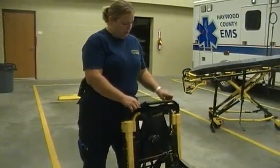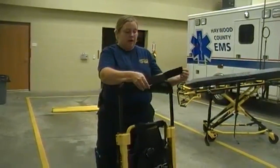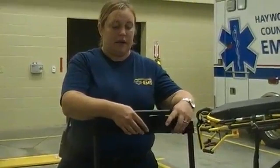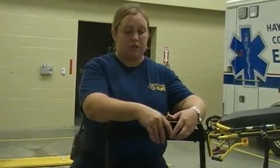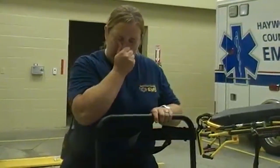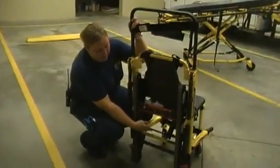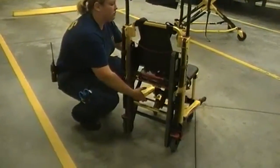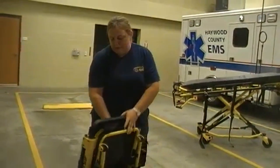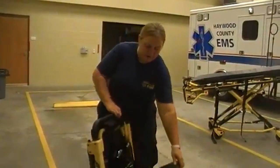Up here on the bar there is also a Velcro strap. For whenever you've got a combative patient or a patient that you want to hold in an upright position, you can apply this around their head. It's not used very often, but it's safer if needed. Down here on the bottom there's another red lever. This red lever allows you to lift the stair chair back into a folded position, allowing you to put it back in the ambulance.